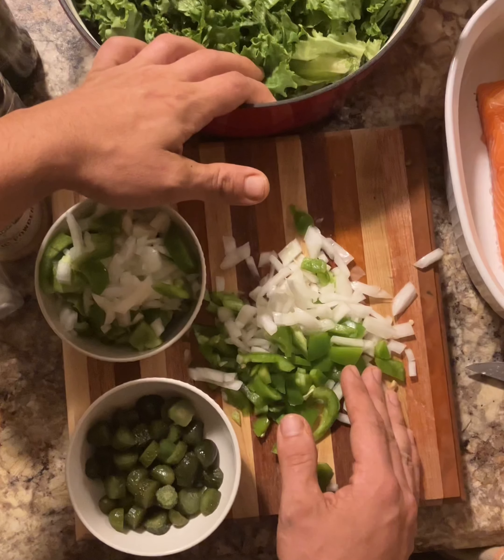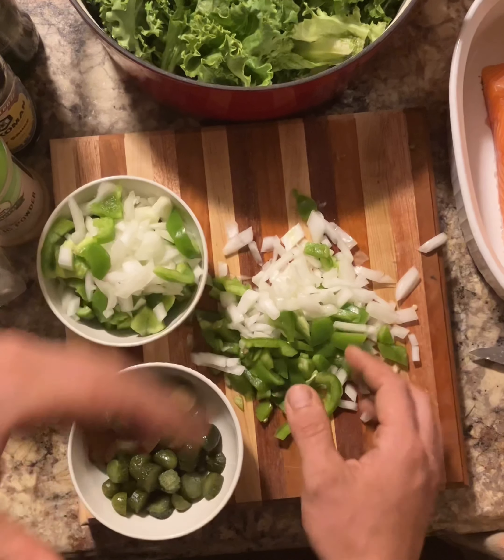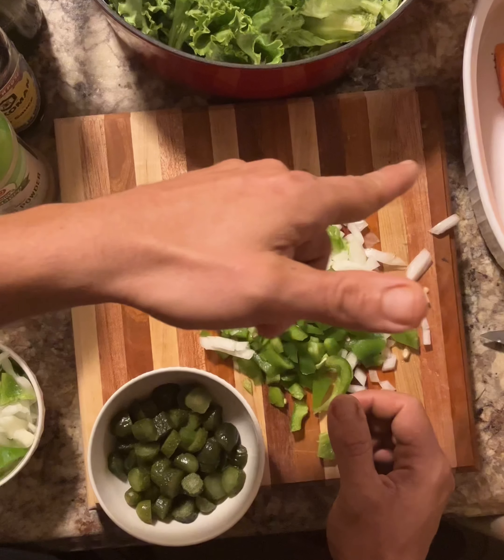This is Wappingham's Kitchen. What we're doing today is a salmon salad mix. What we have here is pickles, onions, green peppers, and Norwegian salmon.